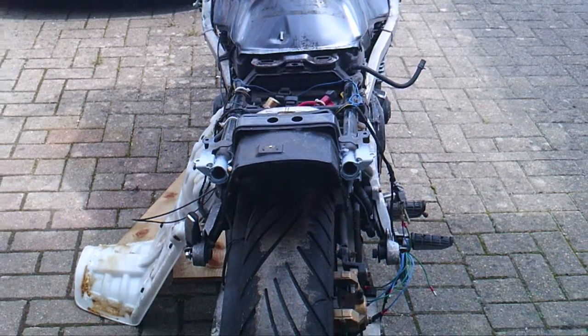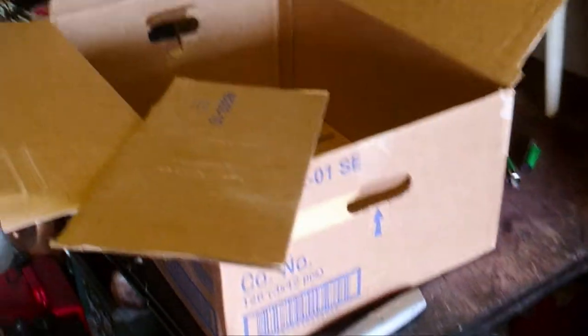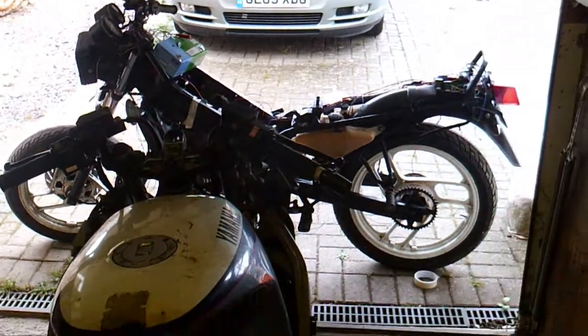One cardboard box, one Stanley knife - let's see where we go. It's absolutely hammering it down outside so we're back in the garage. I've fitted another light in here so we get some more light. I've got the first cutout done to cover the back end - it looks like that.